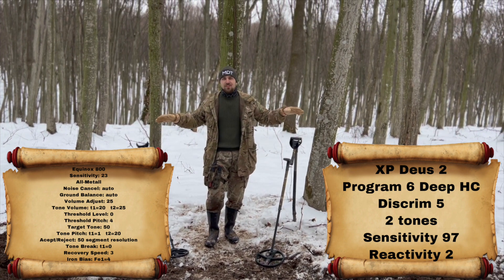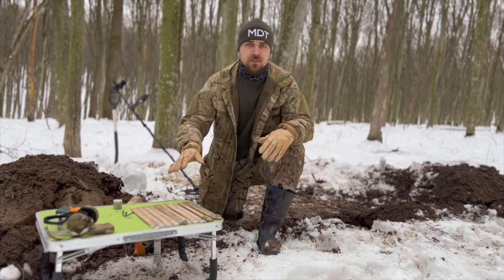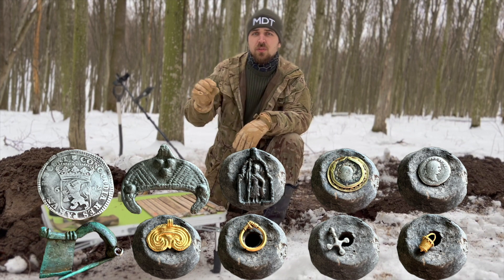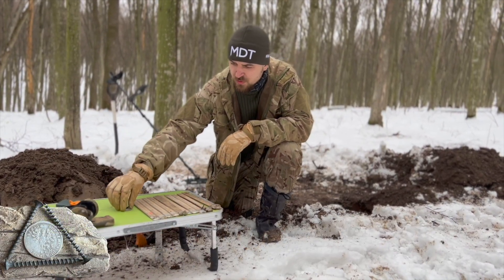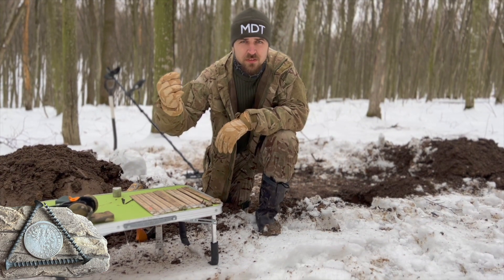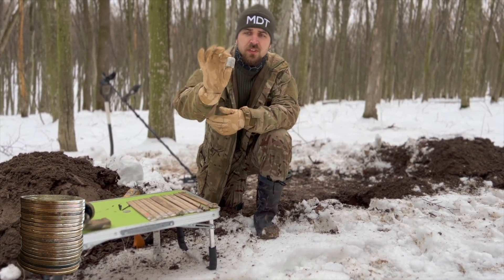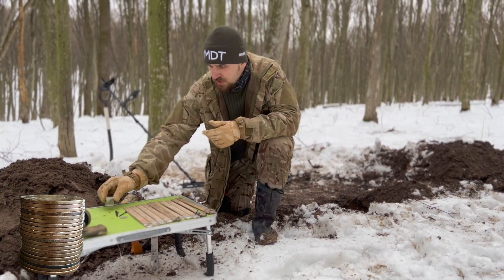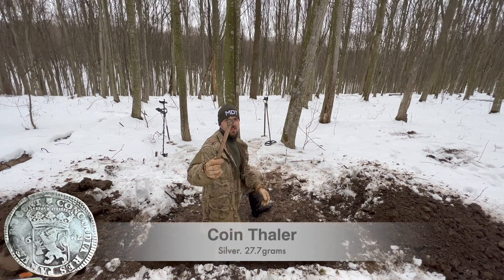We're going to have 10 different targets — you can see them here. There will be huge ones all the way to small jewelry. We'll also have tests with metal screws and a silver coin to see how quick the machines are, and a pile of the same copper coins. This one is a one penny Great Britain coin. I think we can start.